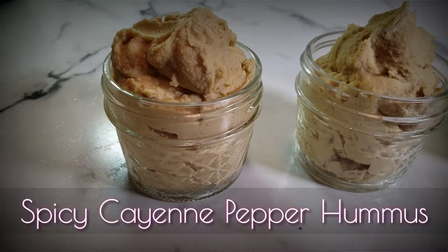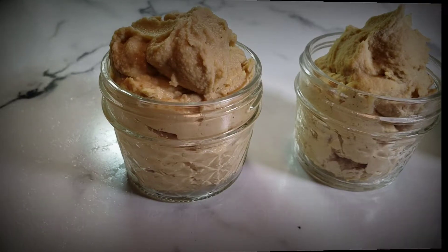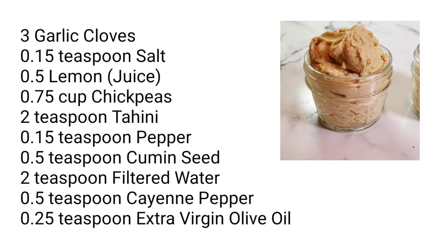We're going to start today with a spicy cayenne pepper hummus — it's delicious. Here is a list of the ingredients we will be using. I will also have them in the description box below.